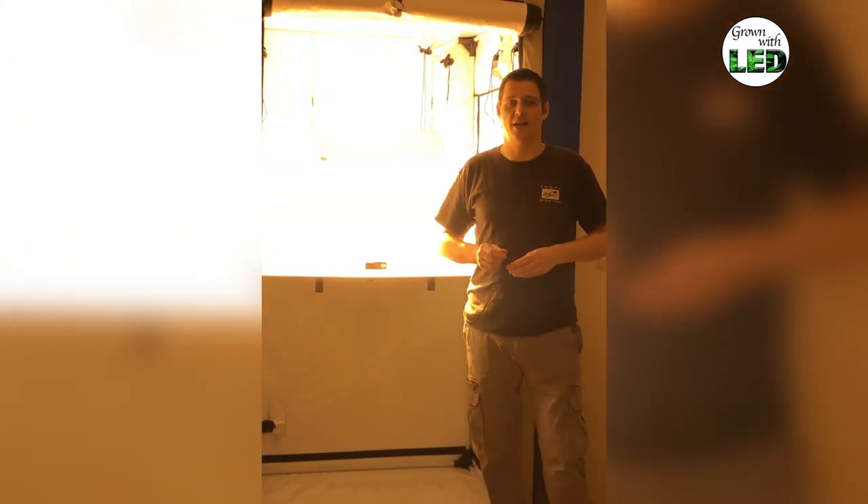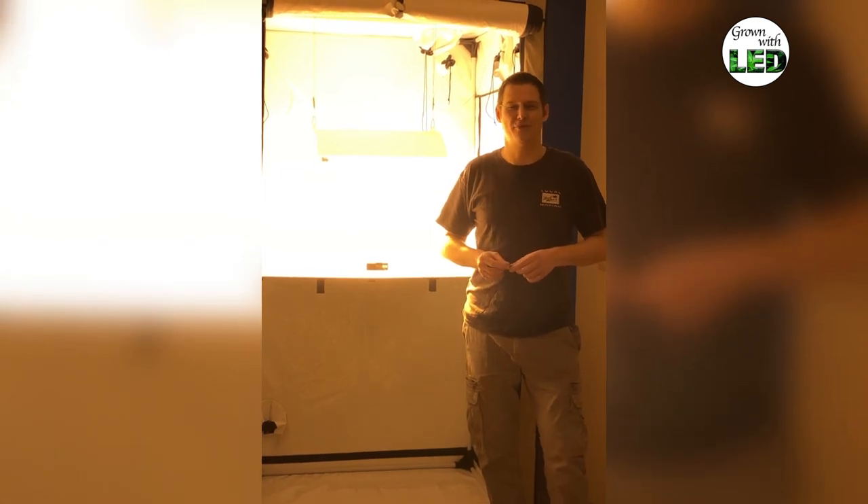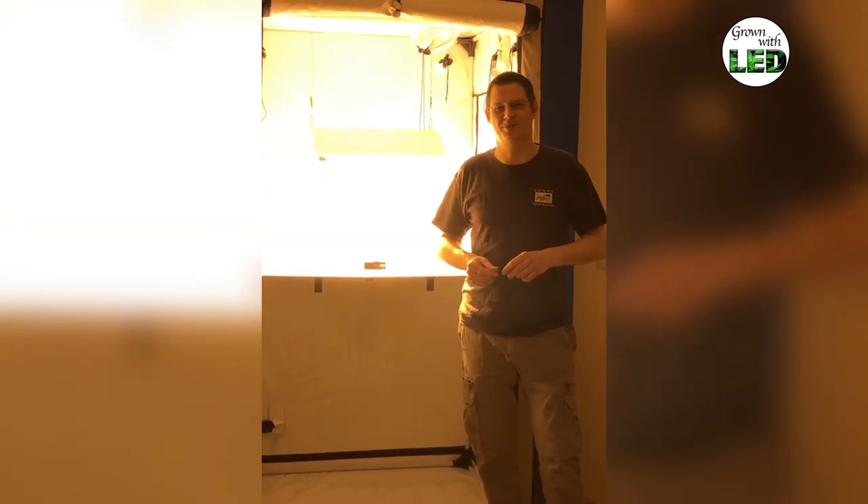And you at home can then compare which LED fixture you would like to use and how good they are. Thanks for watching and see you at the next episode — aloha!